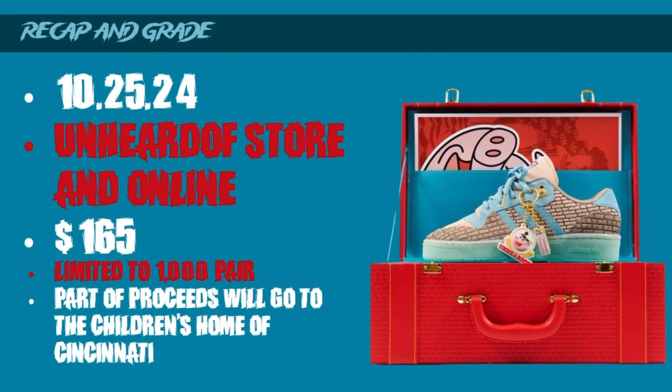These are set to release on October 25th, 2024, for a price tag of $165. You can find them at the Unheard Of store and their online store. It's going to be a hard sneaker to get because it's limited to 1,000 pairs, so if you want them you definitely have to move fast - I'm late on this video so they may already be sold out. I like that the proceeds will go to the Children's Home of Cincinnati, and these represent the skating community of Cincinnati. I like when they tie in charities like that.